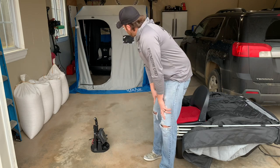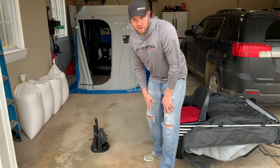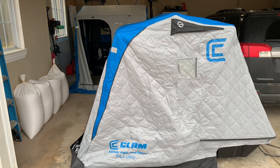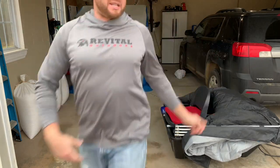Hang out with me and I'll show you guys exactly why I have these two shanties and talk about some other shanties that are on the market. Let's go. We're not fishing yet — we're talking ice shanties.